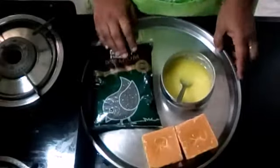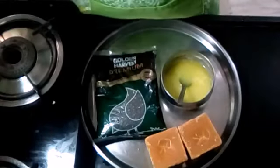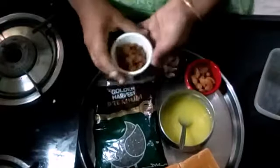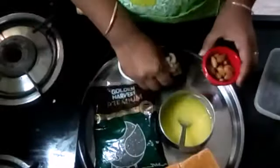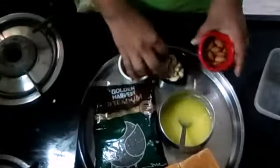We will add these 3 items: Kiss miss, cheese puffs, and bag puffs. First, without oil, we will fry these, ok?